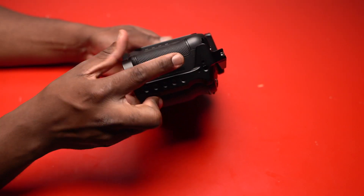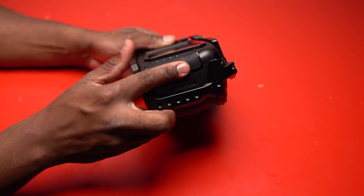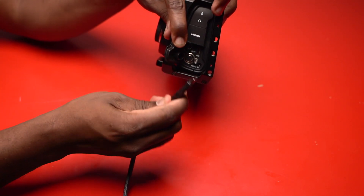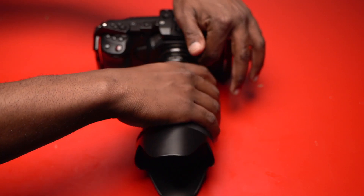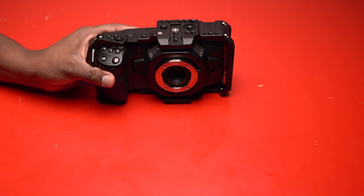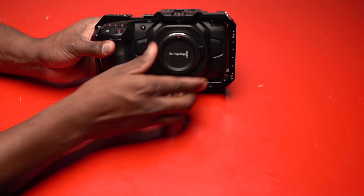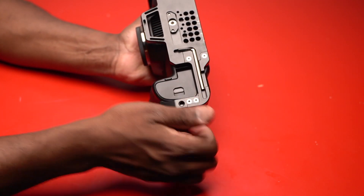Before we go any further with the update, just make sure the camera doesn't have any memory cards in it. Make sure all cables are detached, no monitors attached, and all lenses are taken off — even if it's an adapter, Viltrox, Metabones, all of that. Just take everything off, leave the camera as is, and put back the lens cap. Also make sure the battery is fully charged, or if not, connect the camera to a power source so you have continuous power.